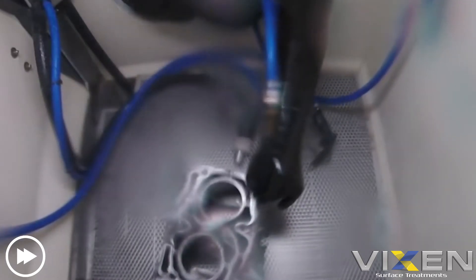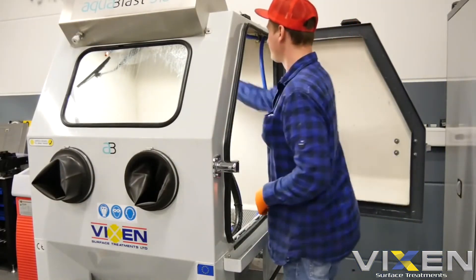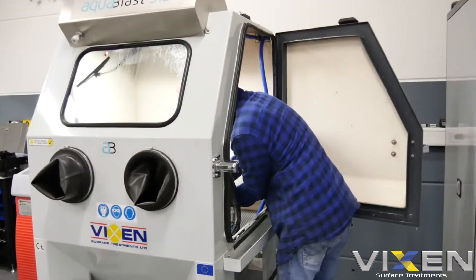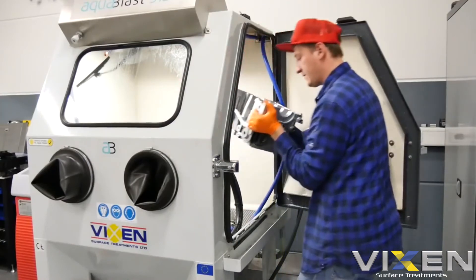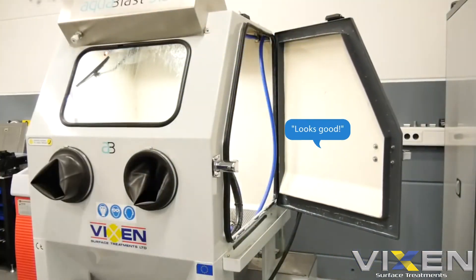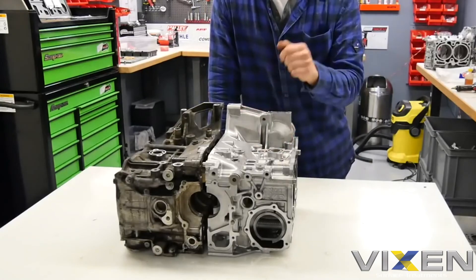Let's go! Okay, looks good. Okay, one case is clean, looks pretty good.